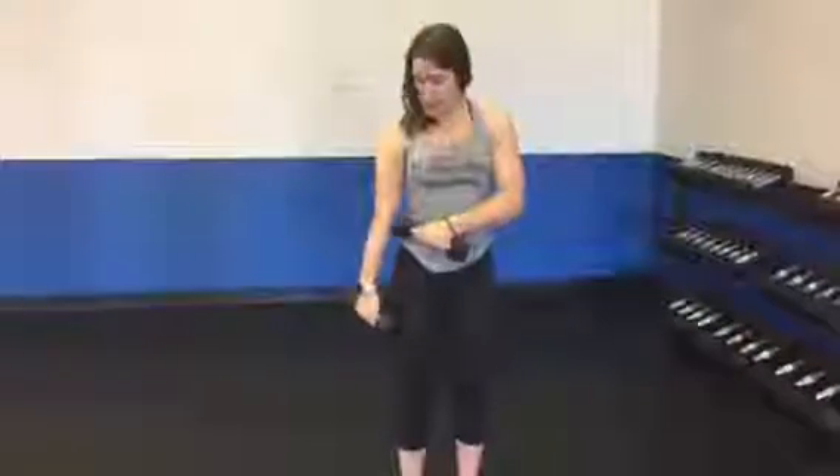Today I'll be showing you how to do the lateral raise. You only need two dumbbells. You want to start with your shoulders back and maintain a slight bend in your elbows — if you don't, it's going to lead to injury in the future. Aim for a five to ten degree angle bend.